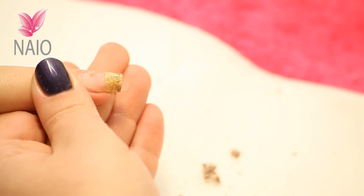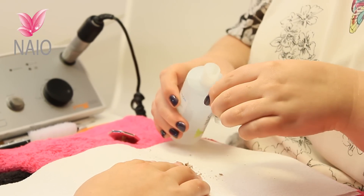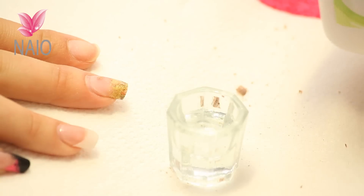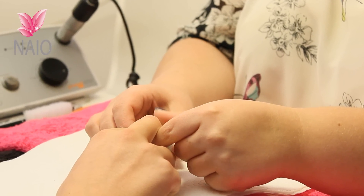Because we're doing a one finger soak off, we can use just a daffin dish. If you were going to do a full hand soak off then you would use a glass bowl. So just fill your daffin dish up with acetone tip remover and then your client can place a finger in for a good 10 minutes.